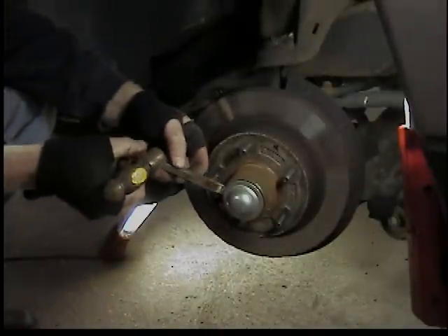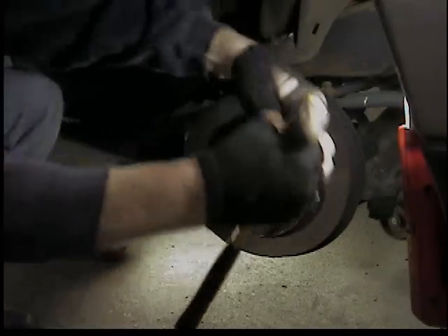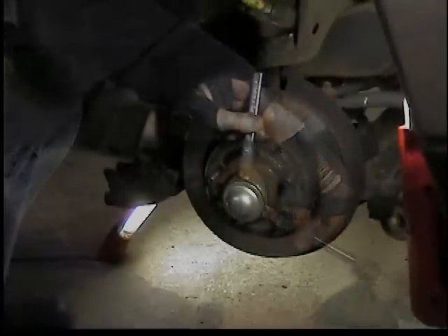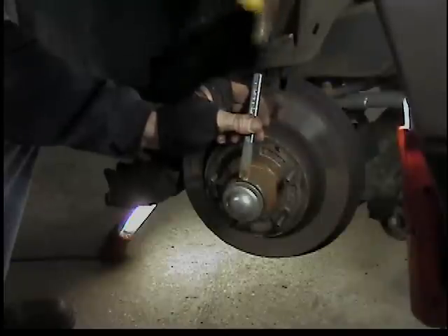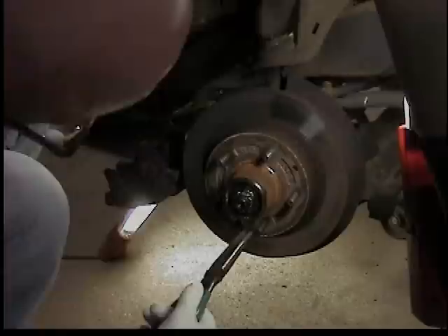Then we can take the rotors off. We're putting rotors on - they're about $30 a piece for this truck, so most of the time I'll just replace them. Got to take the dust cap off. Just kind of pry it out with a hammer and a chisel - no big whacks, just work it off from side to side.